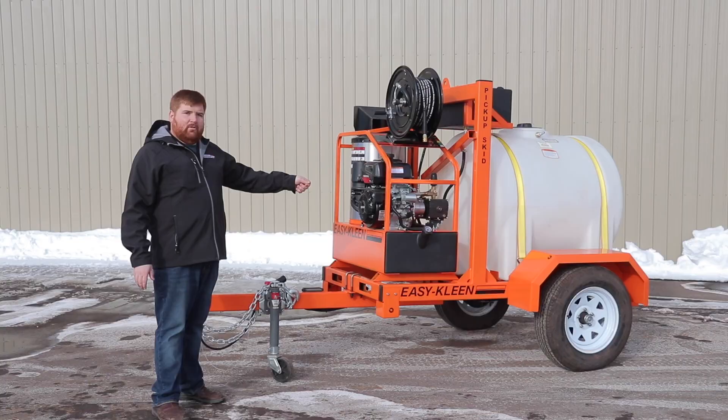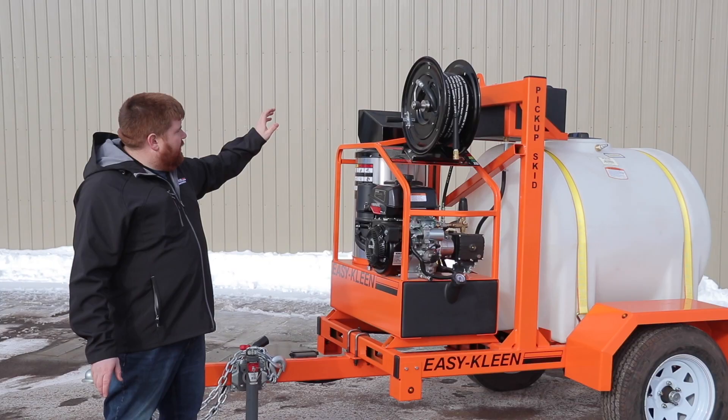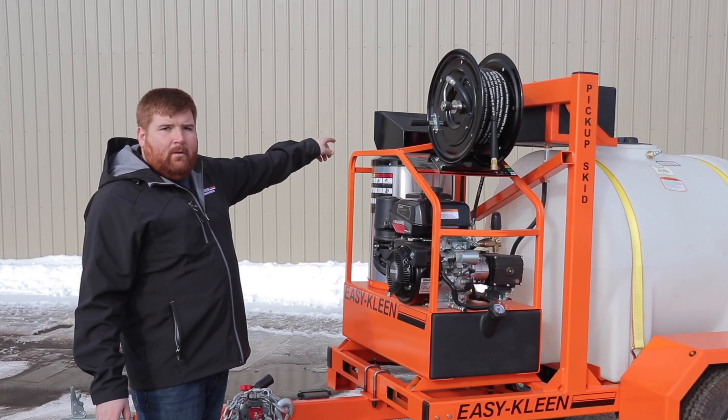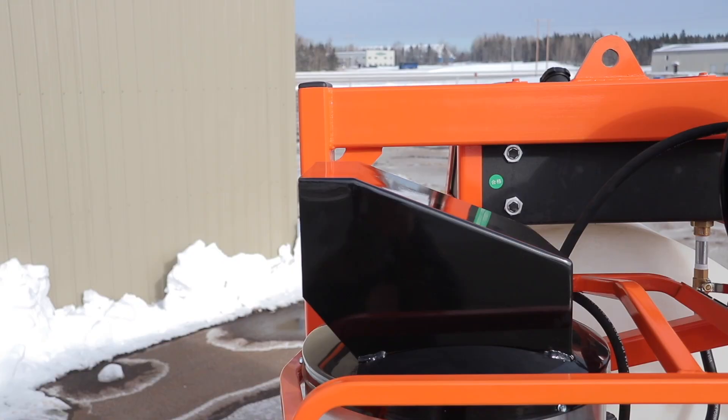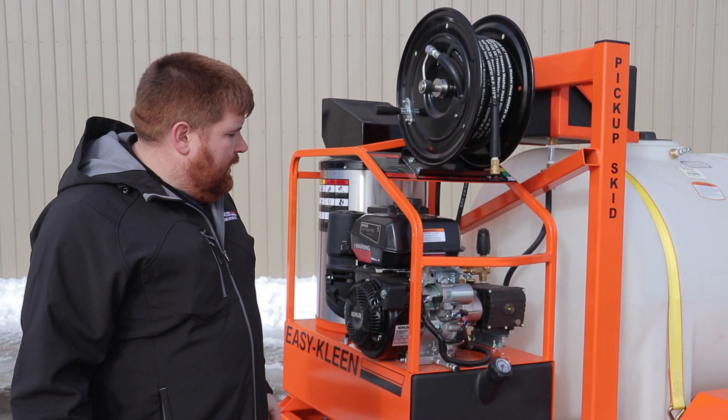Electric start with recoil, so if the battery is dead you can pull it over. 10 gallon diesel tank. Some nice key features: our hose reel with 100 feet of hose, and our burner cap so no debris can get down inside the coil causing you issues. We extended the oil drain out so when you're doing maintenance and need to change oil, it's not a pain.